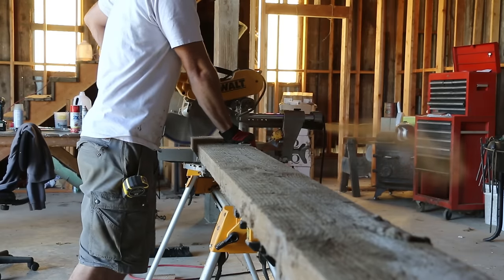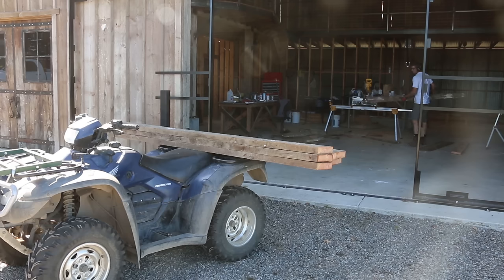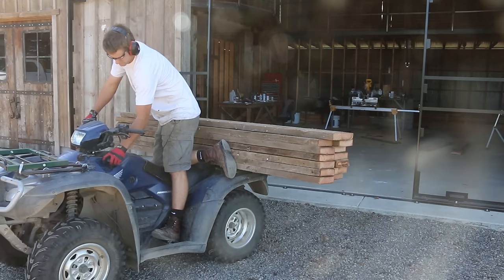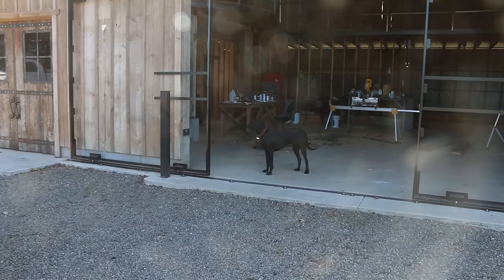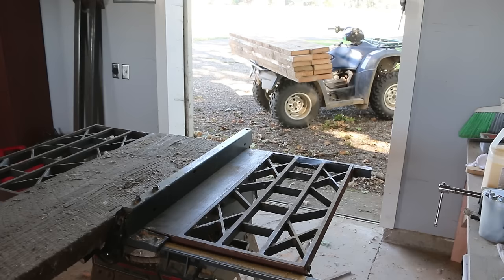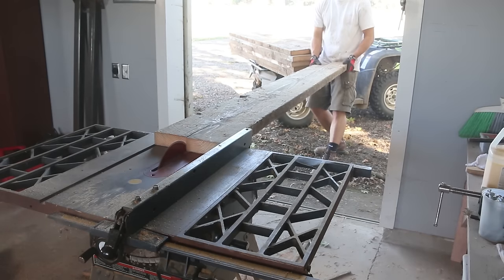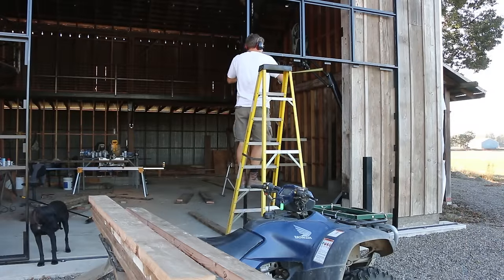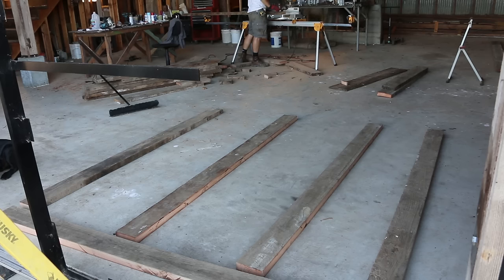These were some old 2x10s that I ripped up when I took out the barn's floor. They needed to be ripped down to 2x6s for my doors, so I cut them to length first. It's a lot of wood for my small table saw, so I just wanted to rip as little as possible. They were still a couple inches long, so I took some measurements and then cut them to their exact size.